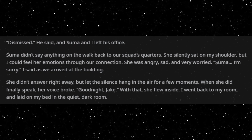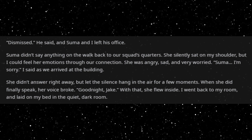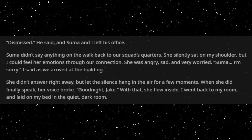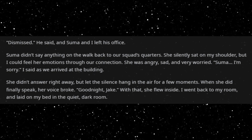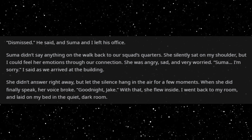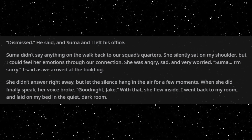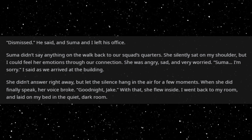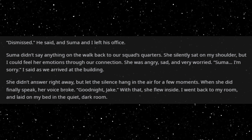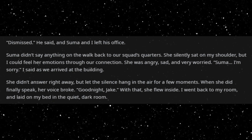And Sumer and I left his office. Sumer didn't say anything on the walk back to our squad's quarters. She sat on my shoulder, but I could feel her emotions through our connection. She was angry, sad, and very worried. 'Sumer, I'm sorry,' I said, as we arrived at the building. She didn't answer right away, but let the silence hang in the air for a few moments. When she did finally speak, her voice broke. 'Good night, Jake.' With that, she flew inside.